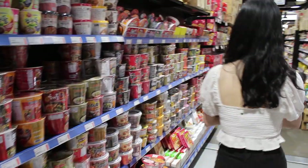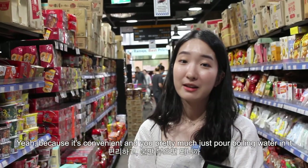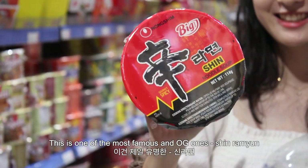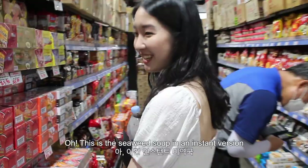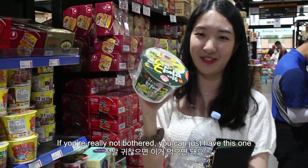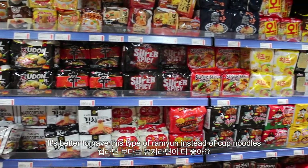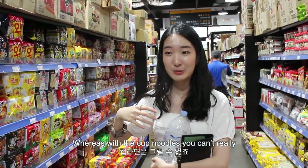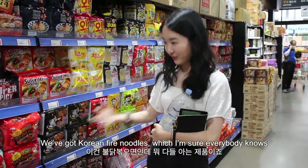Ramen section! Isn't ramen really big in Korean culture because everyone's quite poor so they just eat ramen? Yeah, because it's convenient — you pretty much just pour boiling water in it. This is one of the most famous and OG ones: Shin Ramyeon. It's quite spicy so even a lot of Koreans don't really like this one. Oh, this is seaweed soup in its instant version — so if you're really not bothered you can just have this one as well. If you have a little bit of extra time it's better to cook these on the stovetop and add a few extra ingredients, rather than cup noodles. It just tastes a lot nicer, and with cup noodles you can't really add an egg in there.